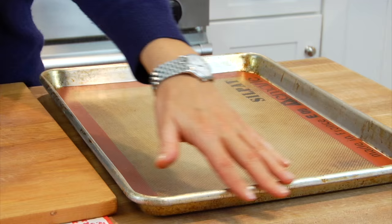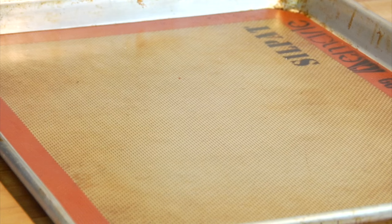Before I get started I have a rimmed baking sheet lined with a silpat mat. If you don't have a silpat mat you could also use parchment paper, but I really love my silpat mat — if you're interested in checking one out I'm going to leave a link down in the description box below.